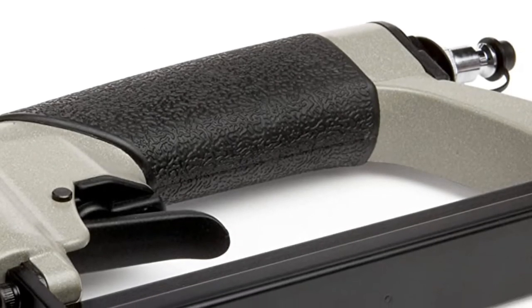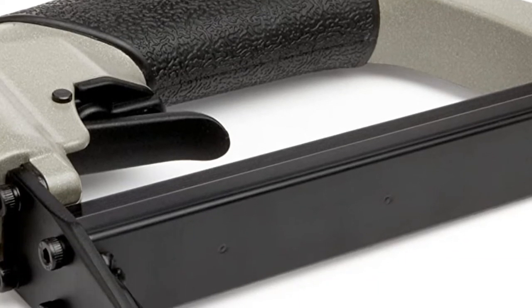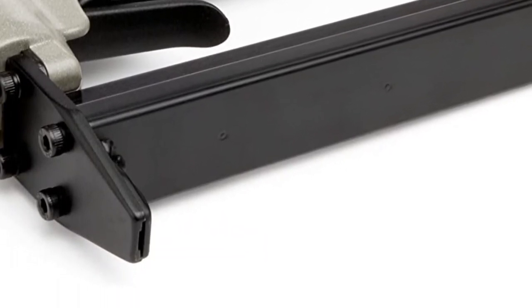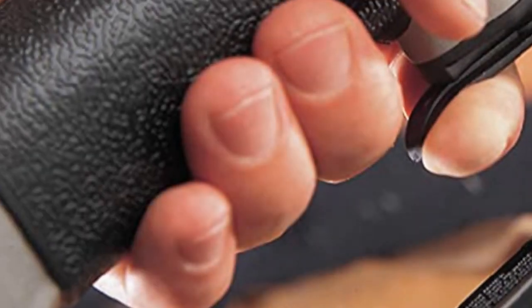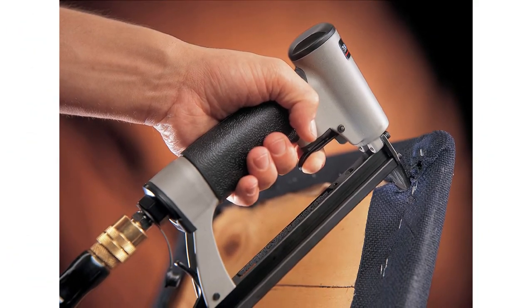Instead of carrying a heavy gun around while you're upholstering furniture, this device weighs only around 2 pounds. If you work with these tools on a daily basis, you'll greatly appreciate this feature. It's also quite small and very easy to use. In fact, you don't need any previous experience or knowledge to operate this particular gun — just follow the instructions in the user manual.